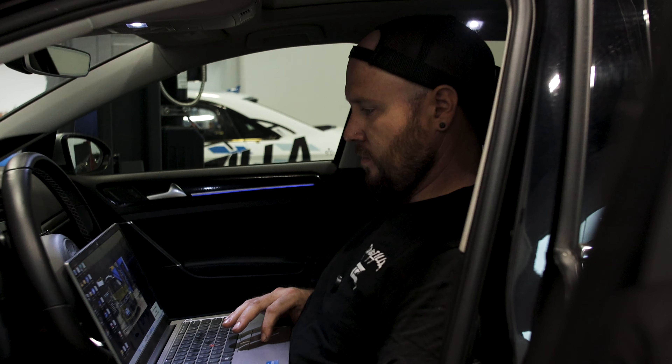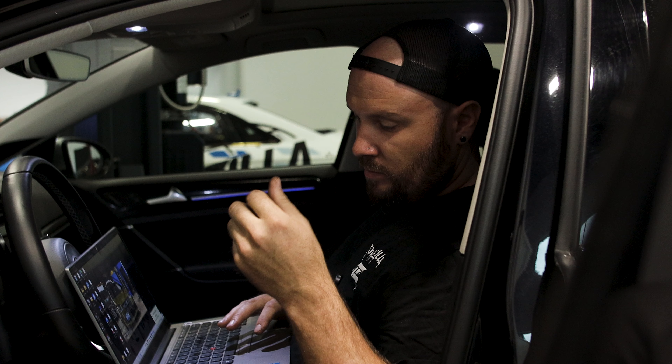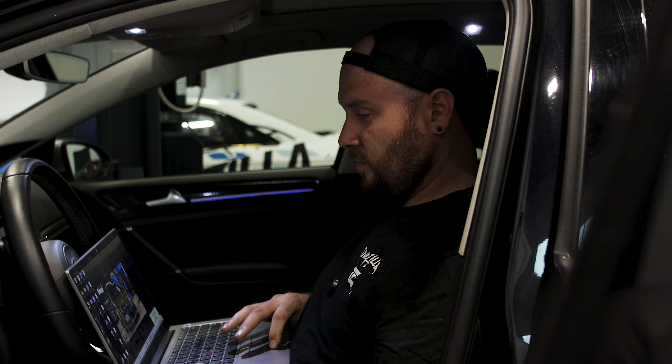This particular customer is also coupling it with our Haldex tune, so I'm going to go on and flash that tune for him now.